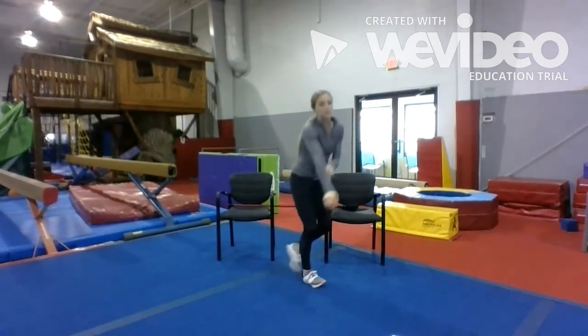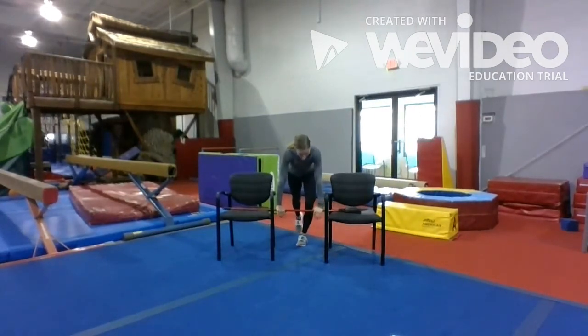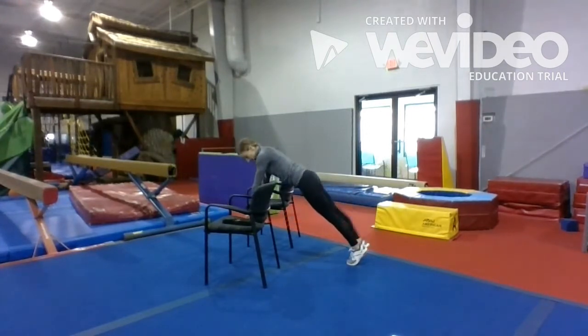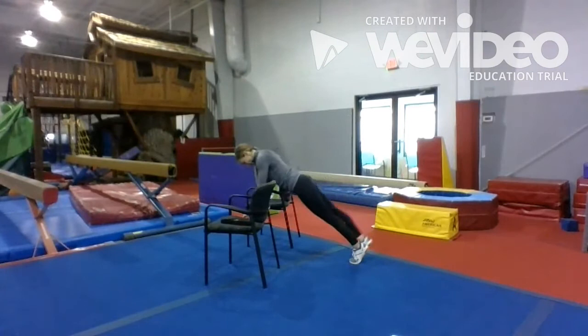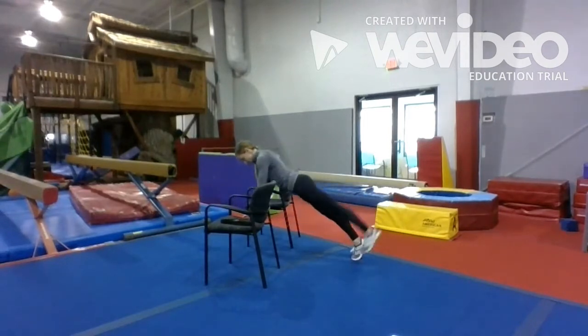Alright. Just like we switched with the push-ups, we're going to do the same thing — as we push up, we're going to lift the leg up. I'm going to try this sideways so y'all can see. Push down, come up, lift the leg up. We're going to do five on each side, alternating. Right leg, down, left leg, down. Right, left is four, five, six, seven, eight, nine, and ten.